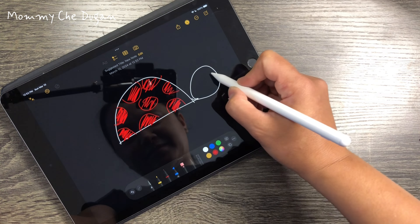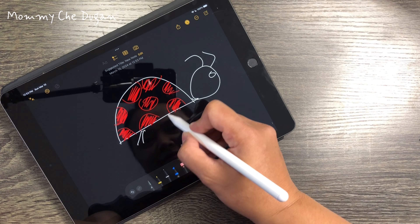This is perfect for taking notes, sketching, marking documents, and getting more work done on your iPad.